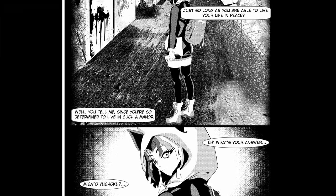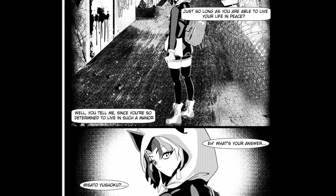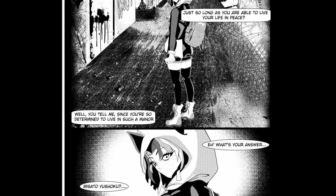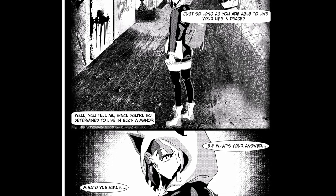I did do a little bit of a behind-the-scenes and showed a little bit of their reference sheets in my last video, but this will be a more in-depth introduction. I've also finished all of the reference sheets, so I will be showing those off as I talk about the characters.